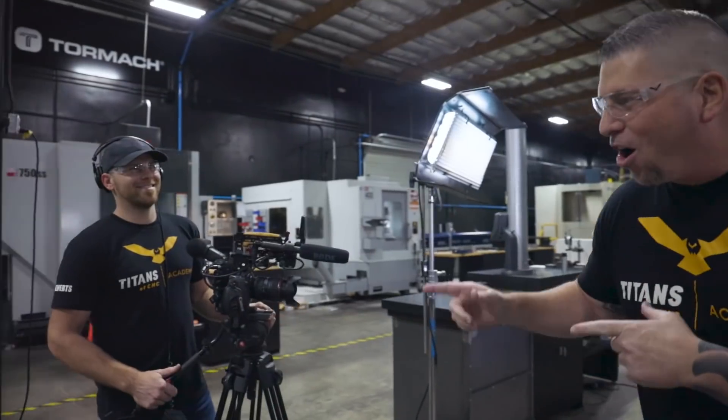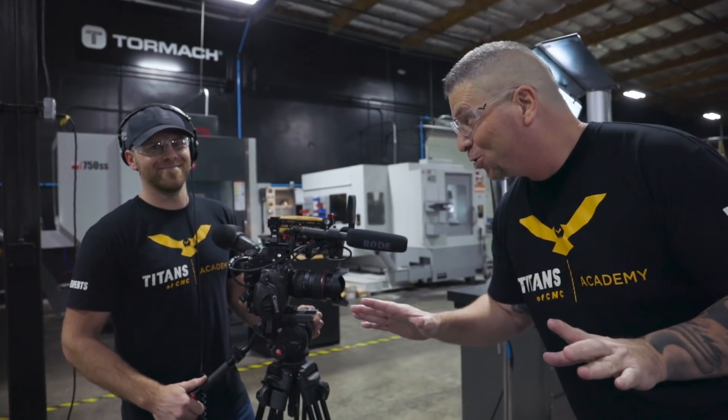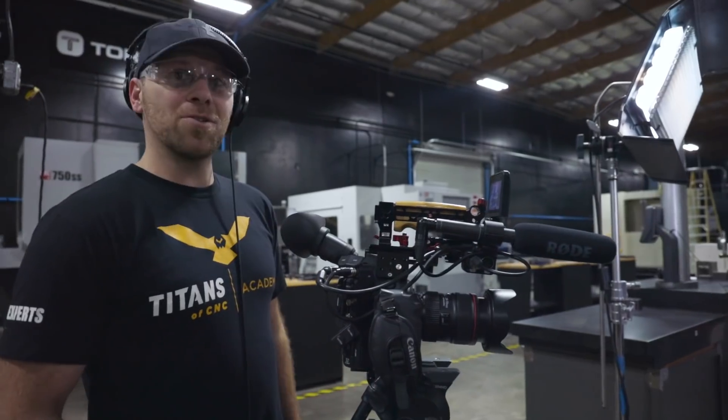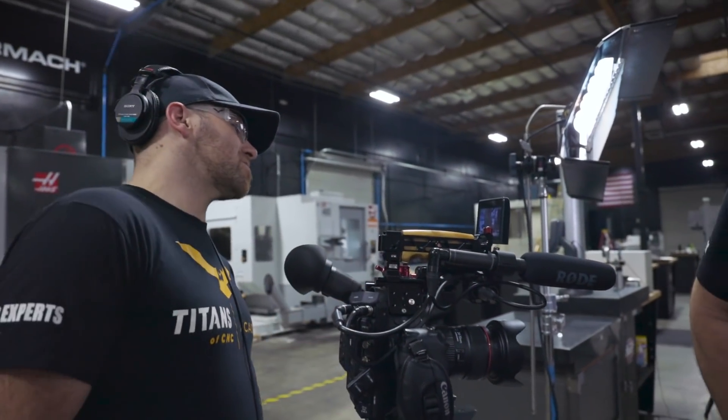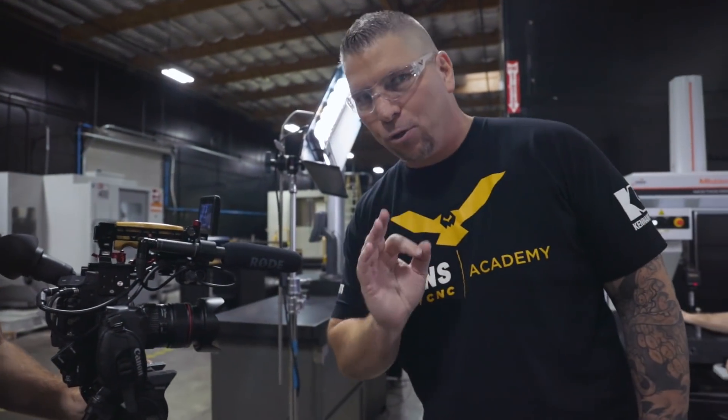I got Billy Scanlon on camera, one of the nicest, most talented guys you ever meet in this industry and any industries, making it happen every day. And what are you filming today? We're doing the ISO grid and Travis is over here inspecting it to perfection. We love perfection. We're striving for perfection.